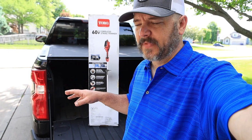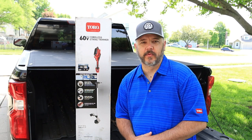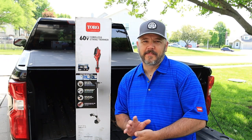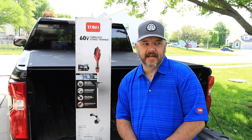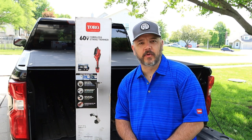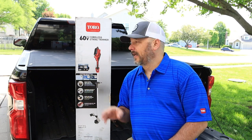You can debate the electricity part — plugged-in power plants, blah blah blah. Even though gas-powered still has its place in the industry, especially with lawn care professionals, as a homeowner the battery-powered equipment is really coming into the scene and it's starting to be a lot more feasible option for a lot of people to own and purchase.